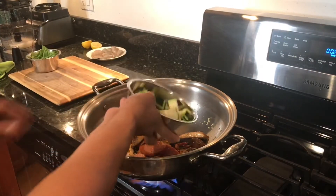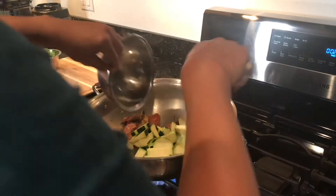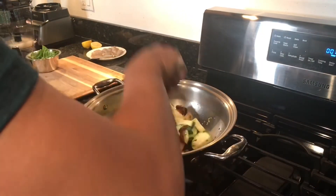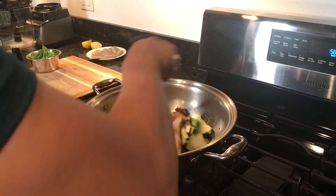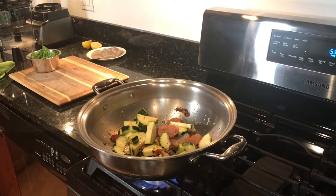During summer there's a lot of zucchini, so I added 1 large zucchini, unpeeled, sliced in thick pieces. We will cook this for about 30 seconds.